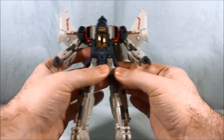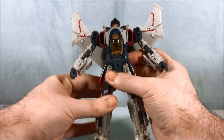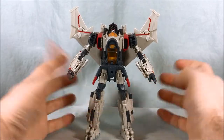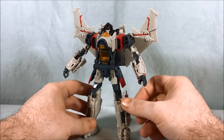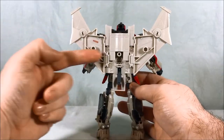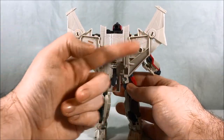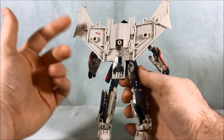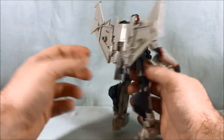A lot of the joints on mine are very tight. I'm assuming they'll loosen over time, and I guess it's a better problem to have than joints that are too loose. But definitely very tight, kind of hard to move some of them. You do have a bit of a giant flat wing piece on the back, but I don't really mind it — it's flat, doesn't really get in the way, and looks kind of neat with the wings like that.